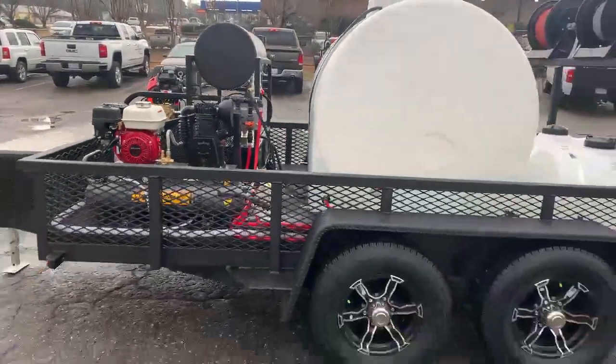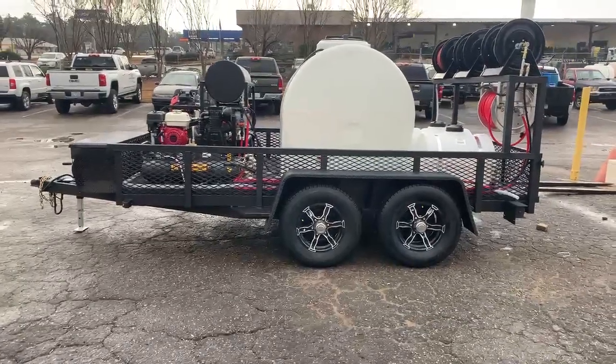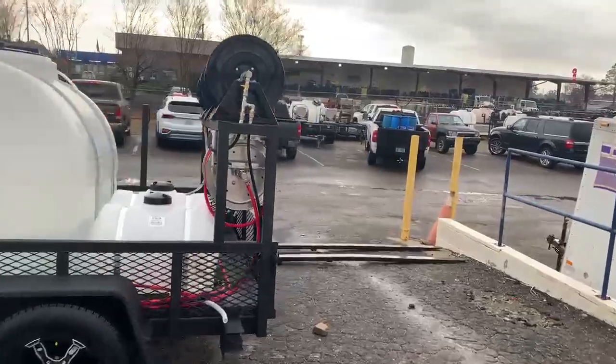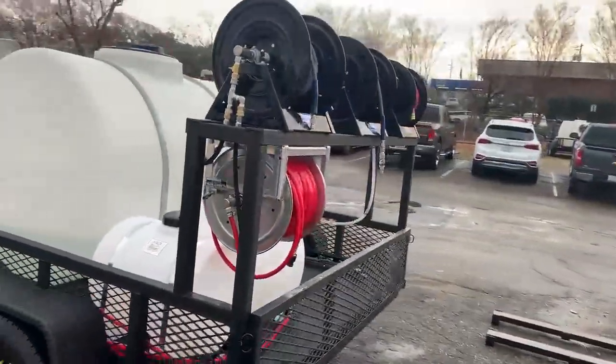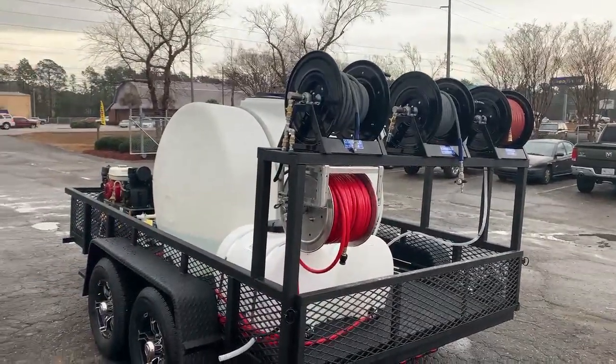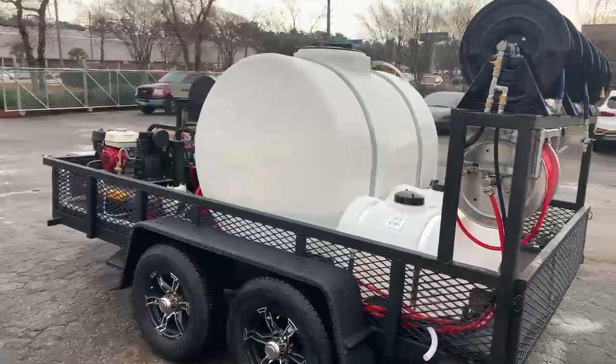The black Liger wheels are gonna really stand out from the competition. You can run one or two guns off this. You've got your all-stainless reel for your soft wash system, a garden hose reel plumbed to the tank for your float valve. Really good-looking trailer here — if you have any questions or are ready for us to build yours, give us a call.